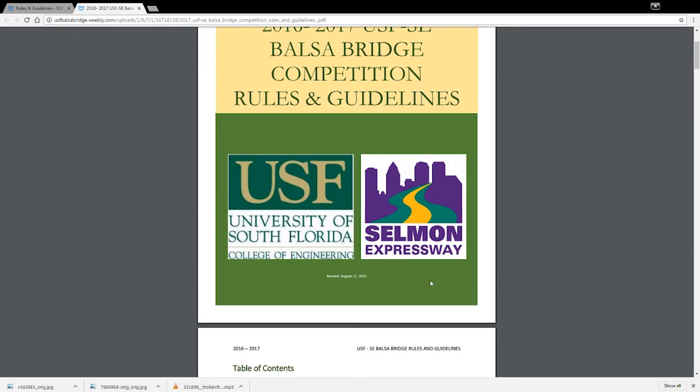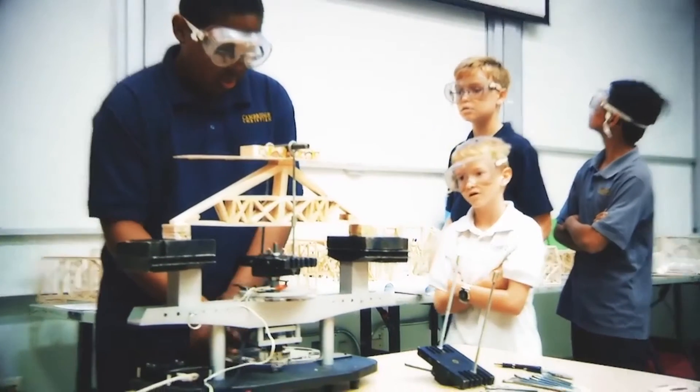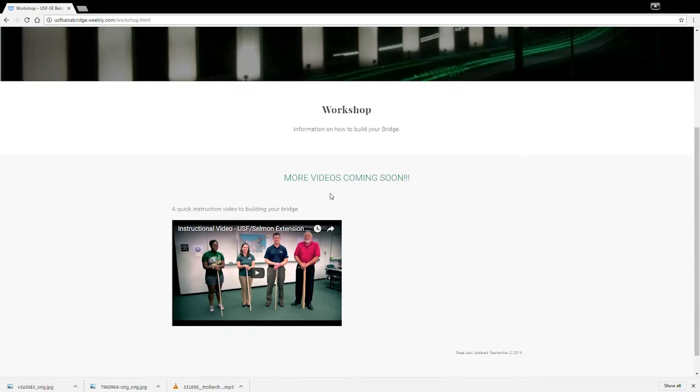Students will build a Balsa Bridge according to the rules and guidelines provided and compete to see who is the strongest. This year, we have decided to post the workshops online, giving everyone a chance to experience them.